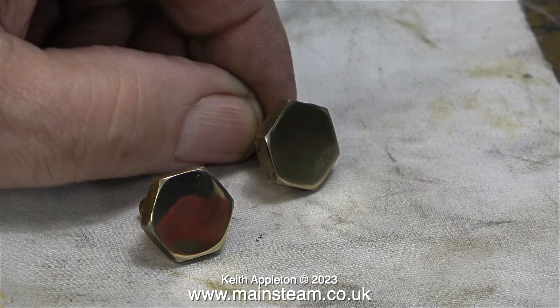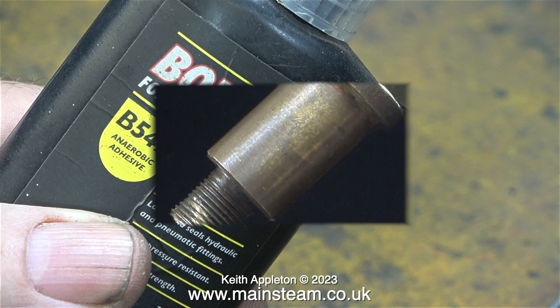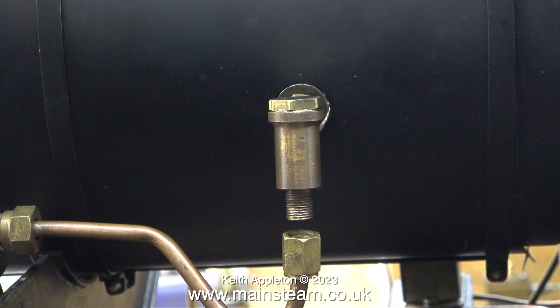All I need to do now is apply some of this — it's called Bondlock 542, very similar to Loctite 542. With the combination of this sealant and the PTFE tape that was already there, the top caps on both of these check valves should be fine.